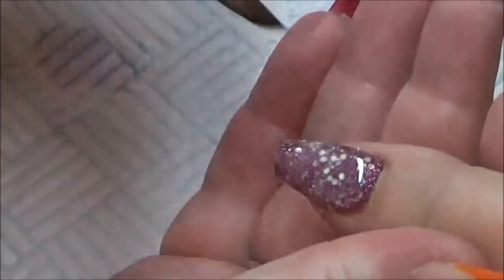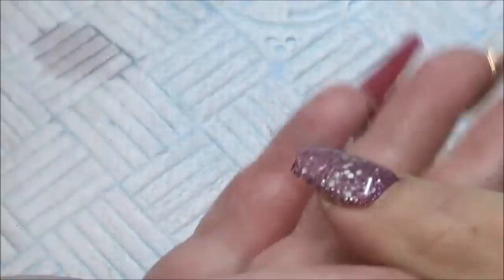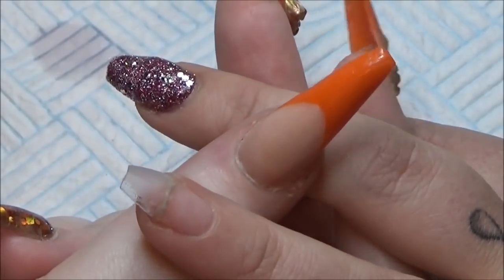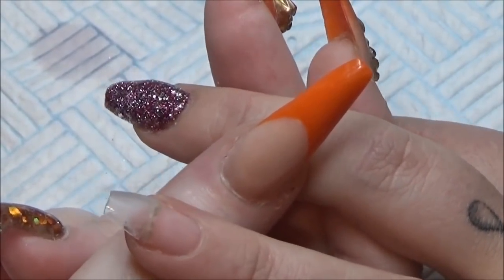You want it all to go dull and matte-looking — that way you know it's all covered. If you look at the nail and there's still shiny bits on it, it means you've missed a bit, so just add a bit more because you really don't want to be filing into that glitter.